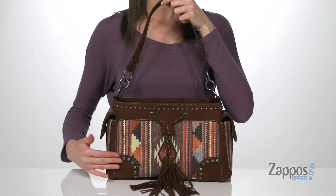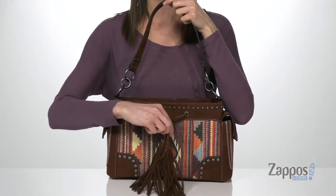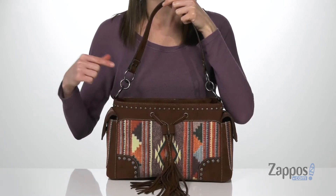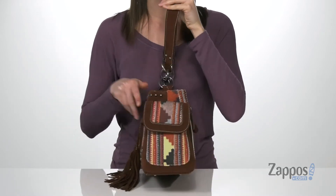Hi, I'm Zoe from Zappos, and this is the Aztec satchel from MFWestern. This bag is faux leather and has a fun Aztec print on the exterior, plus a little tassel detail. I really like the studs on the exterior as well, and how they match those O-rings on the strap. You've got four pockets on the outside.